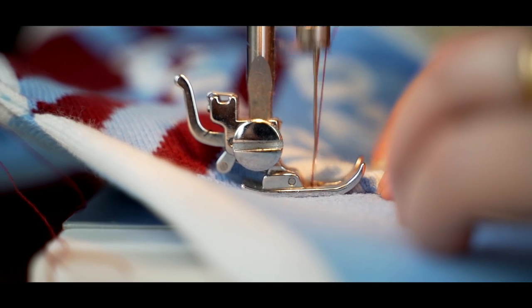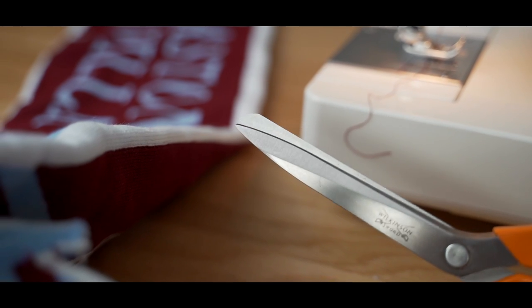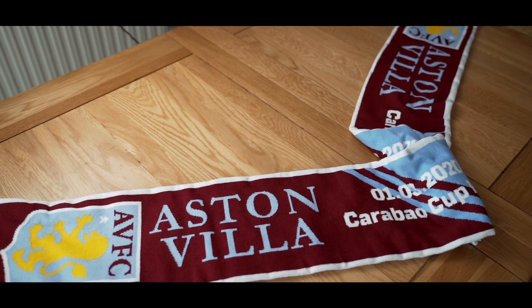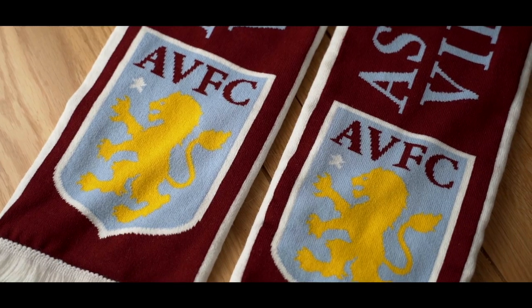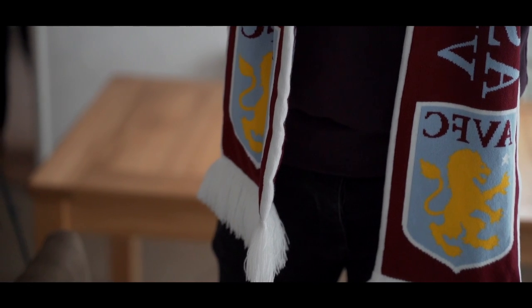Step six: take a minute to reassess your life choices. Nah, it's actually a pretty good scarf. That's our guide to the only half and half scarf a football fan should ever wear. Our colours, our scarf.